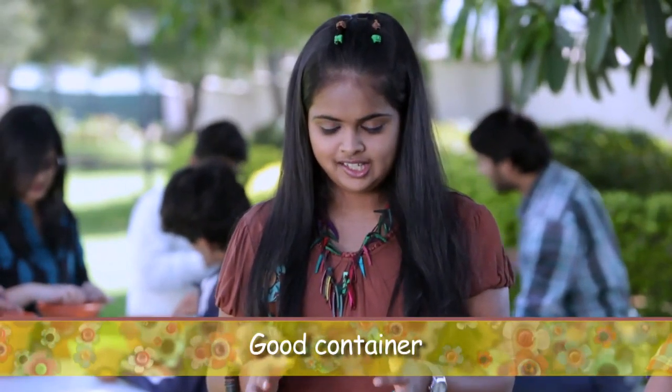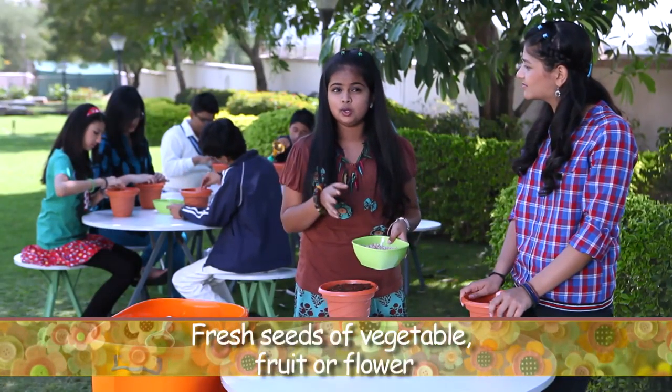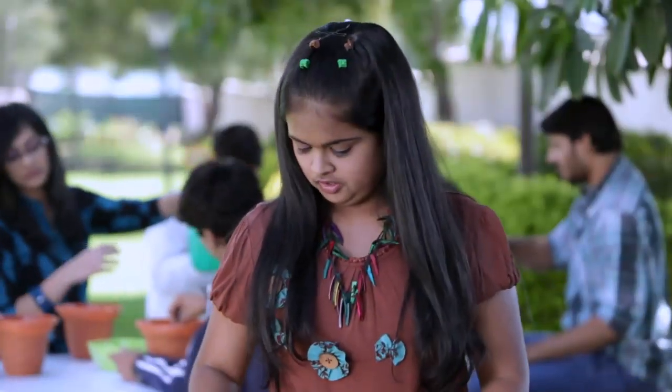Today we are going to plant some seeds and you can do it at home. What you need is a good container, some good quality soil, some seeds of your choice of either vegetables, fruit or flowers, water and sunlight.